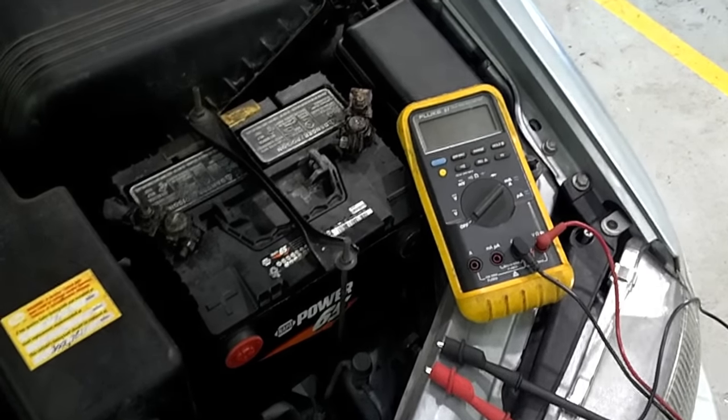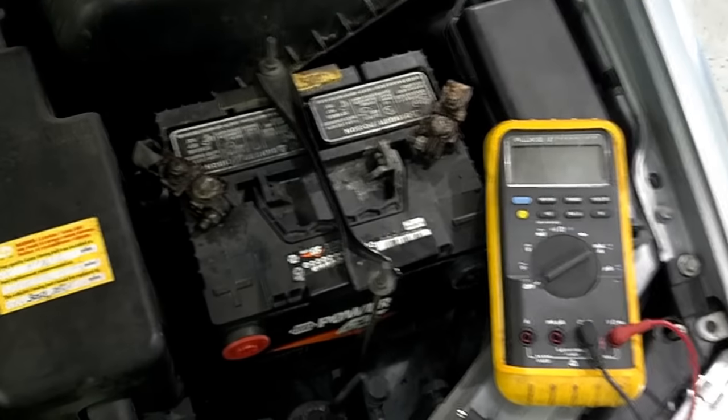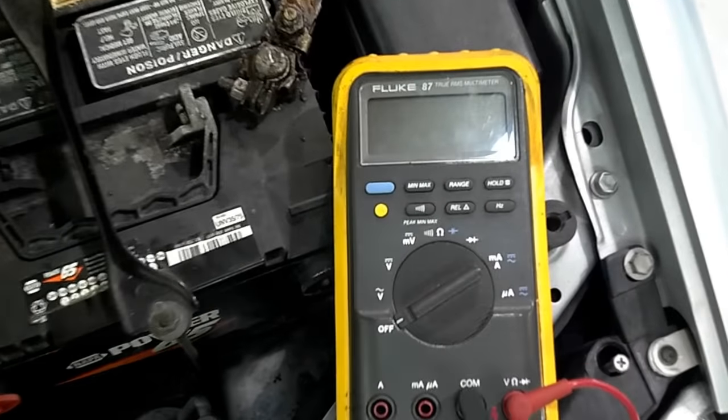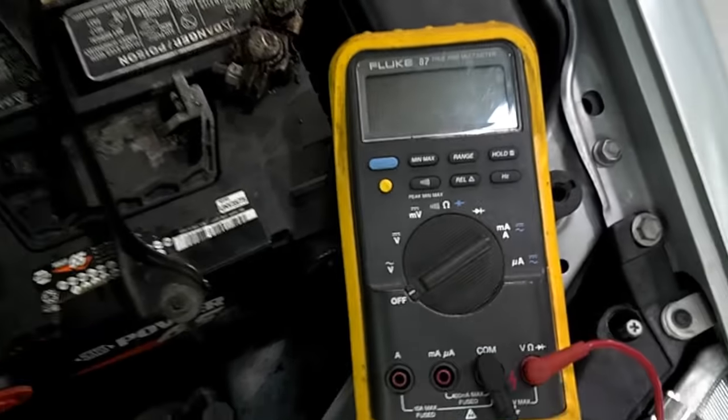In this video, we're going to demonstrate how to perform a load test on a battery using only a multimeter. In order to do this, you have to have a multimeter that's got a min-max function. As you can see, the min-max button there indicates that this meter has that function.